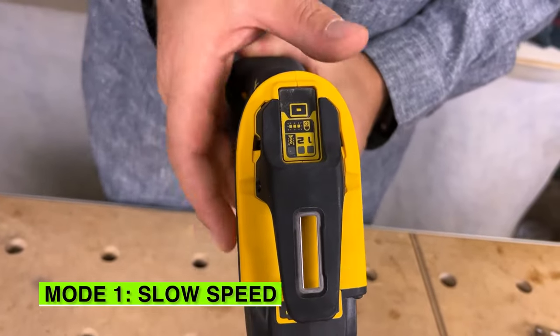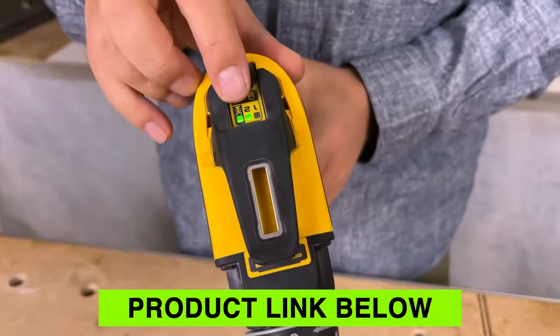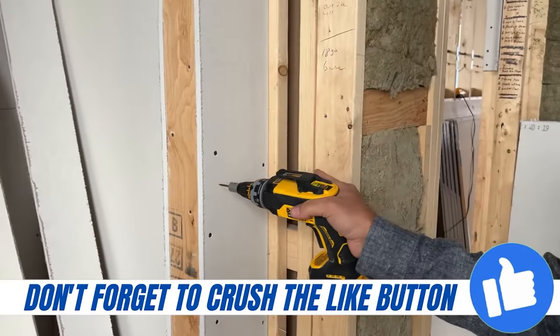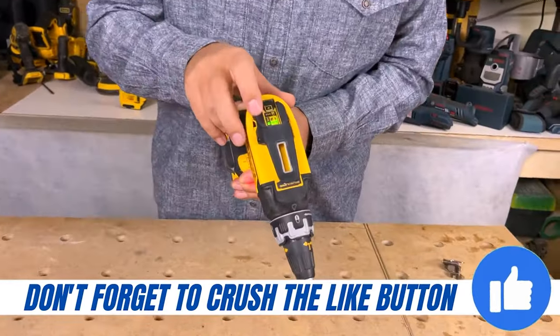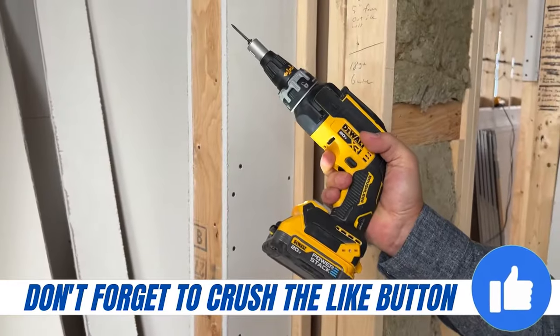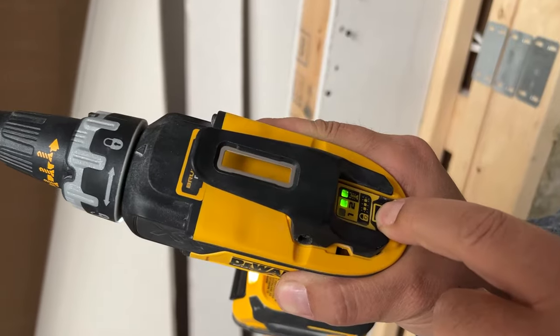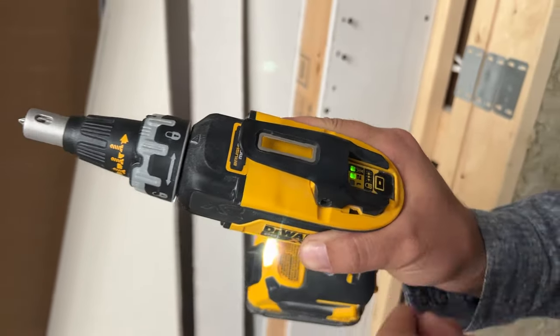In mode one, this is the slow speed. Mode two is a faster speed. This mode right here is when you put a screw on the front and it'll just drive it in automatically — you don't have to press the trigger. And then the last mode is when all three lights are lit up; as soon as I pull this trigger, it's a constant run. You have so many different modes to select what you need when you're drywalling.